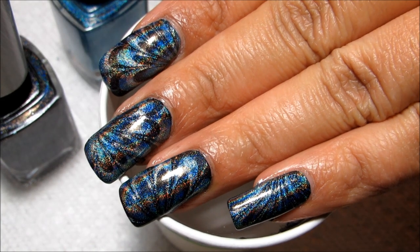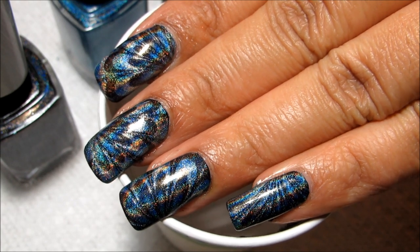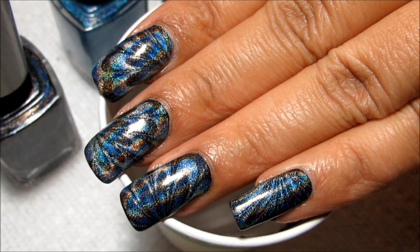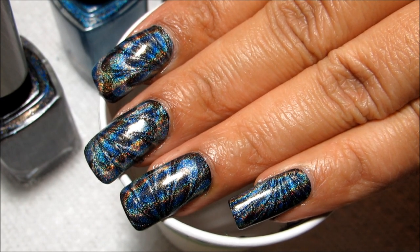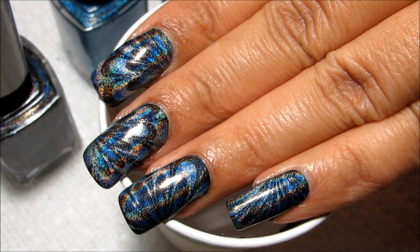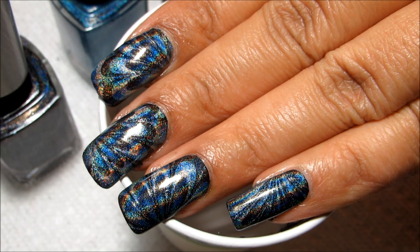So let me know what you guys think of this. I may do another holographic marble a little later in the month with a white base, just so you can see the different effect that that gives. I hope you guys enjoyed this one — stay tuned for more water marbles all month long, and as always, thanks for watching.